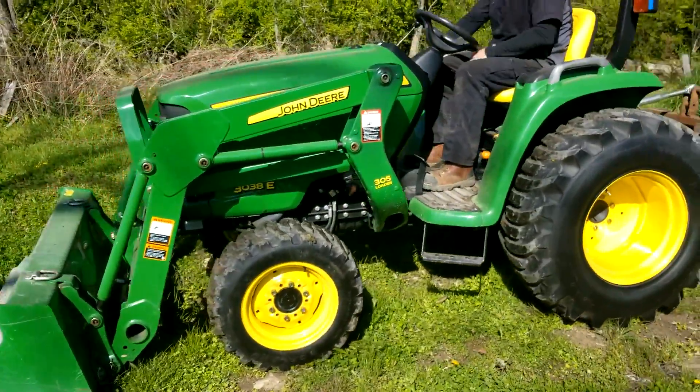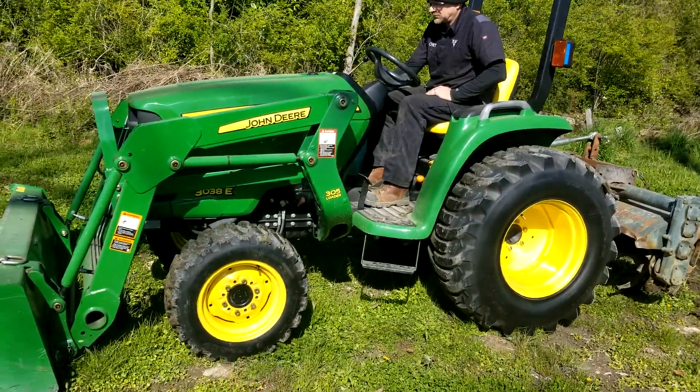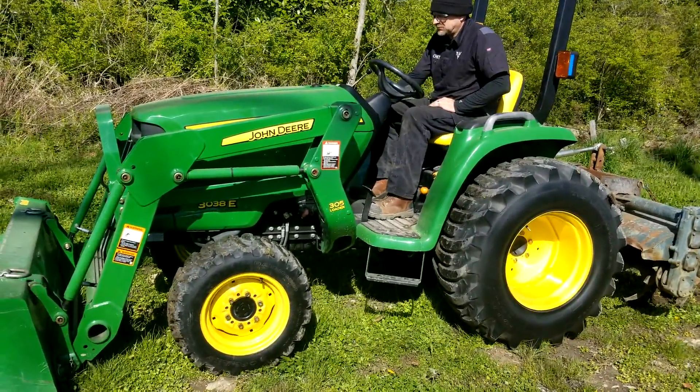Okay, there you have it. Tractor Town, with delivery available anywhere in the U.S.A. Thank you.